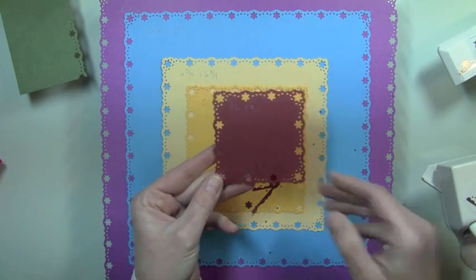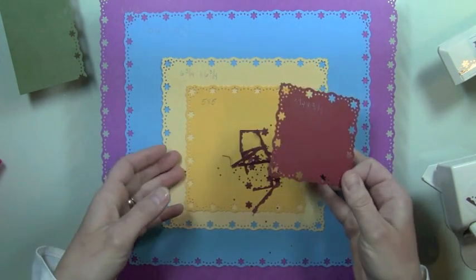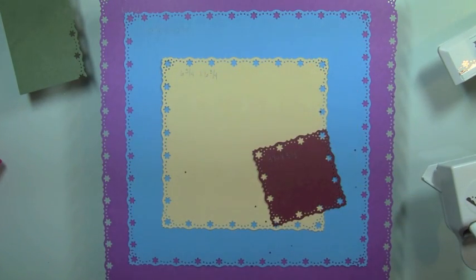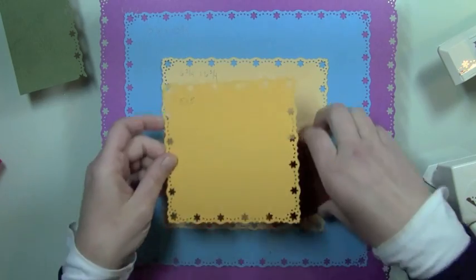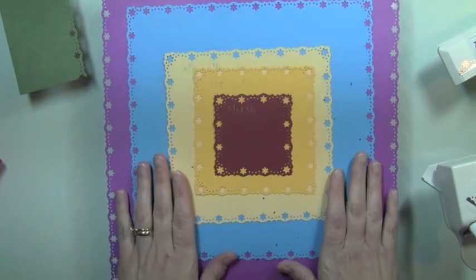Now I have a three and a quarter by three and a quarter inch piece. This would be great for matting a photo or anything like that. Let me just clear out these little punched pieces.